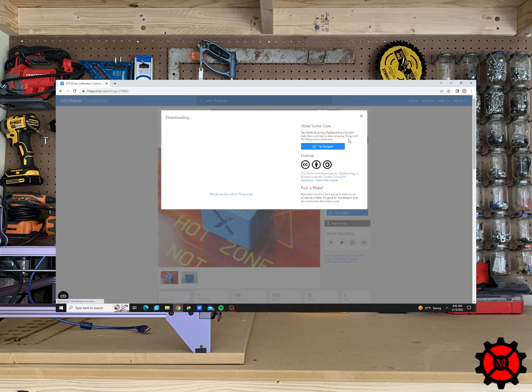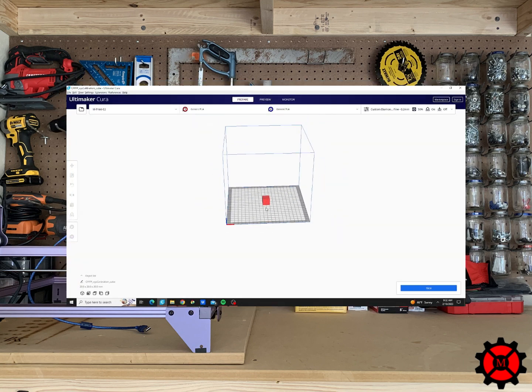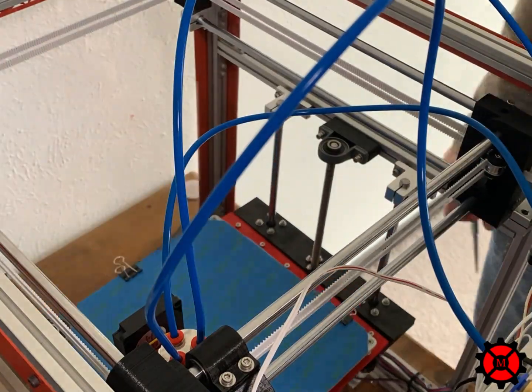You download the file straight from the website and you will need to extract the STL from the zip file. The next step is to prepare the cube in the slicer of your choice. Remember to align the cube where each of the labeled faces is parallel to its assigned axis.